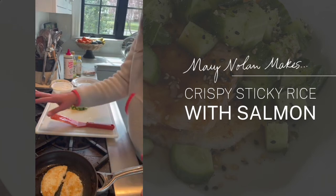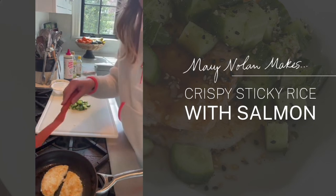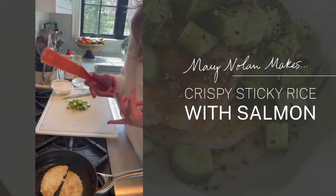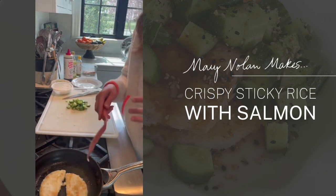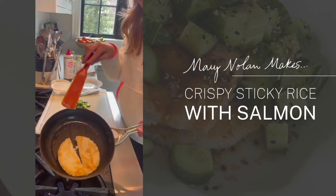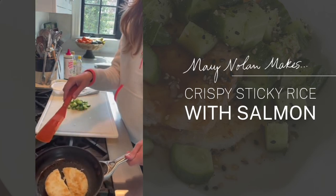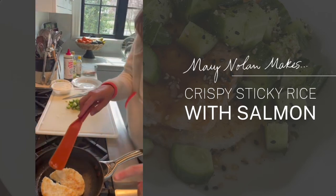I flipped my rice, added a little more oil, and another hit of salt. It takes a little while to get golden — people always want to know how long, and the tricky answer is it really depends on so many things: your stove, how powerful it is, your pan, your heat level, how thick your rice is, and what kind of rice you're using. You really want to be looking for that visual cue — the golden brown color. The rice pops a lot when you're cooking it, so just be careful. That golden brown color is what you're looking for, more than the time.